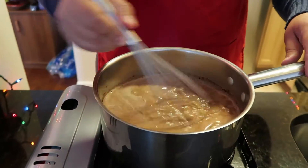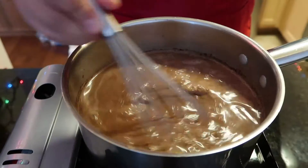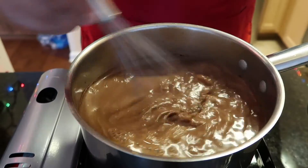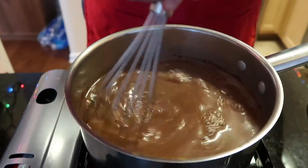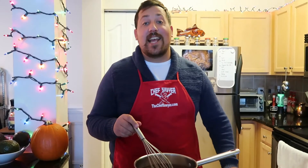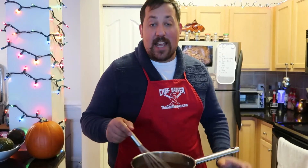Take your whisk, make sure everything's nice and well incorporated, and make sure you're melting all your sugar granules and all of your cocoa powder is getting incorporated — no dry spots. I turn the heat up and I'm just gonna go ahead and bring it to a boil as I stir, and then we're gonna give it one final taste and adjust for seasoning.